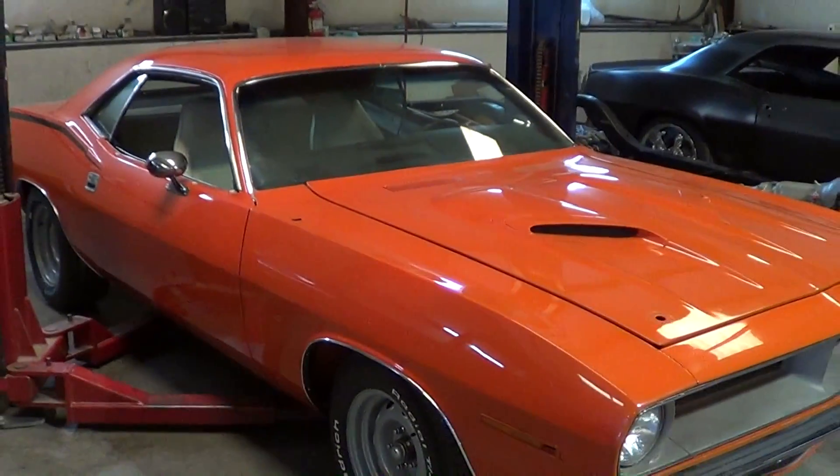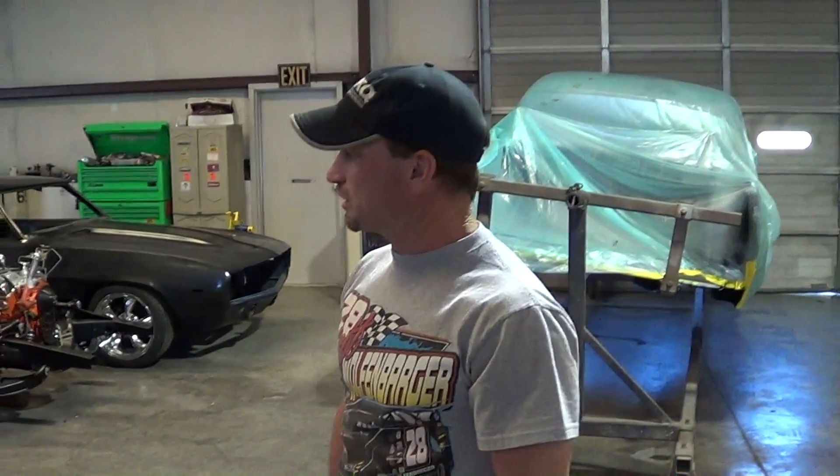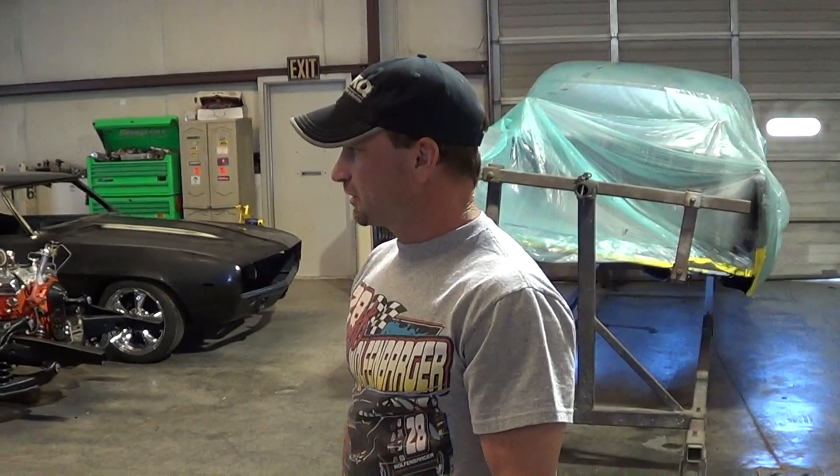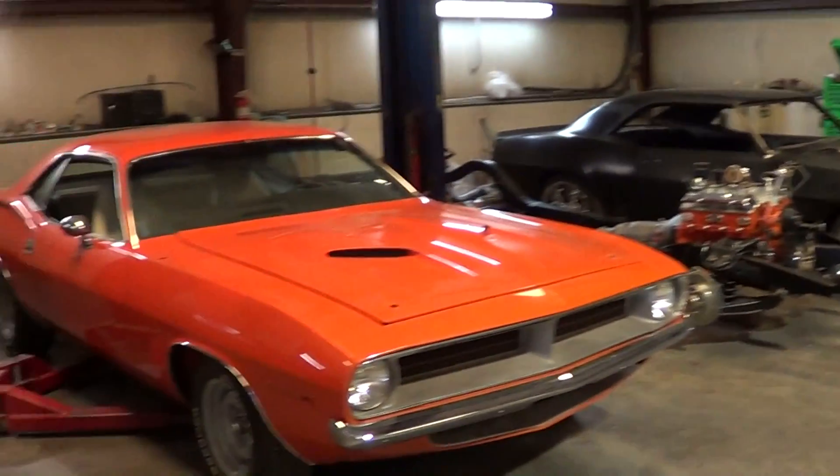We'll have to get you down here when we get the frame and everything set up so we can show you everything. We want to get the underneath shot while we can — before everything's finished — because I'm sure you're going to finish it all smooth and colored. We want it as slick underneath as on top.